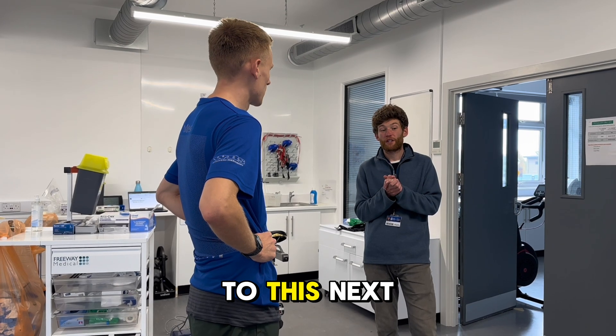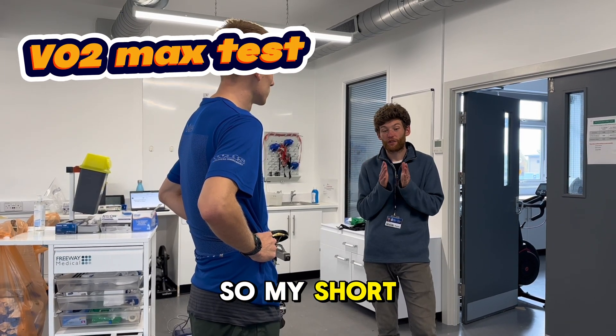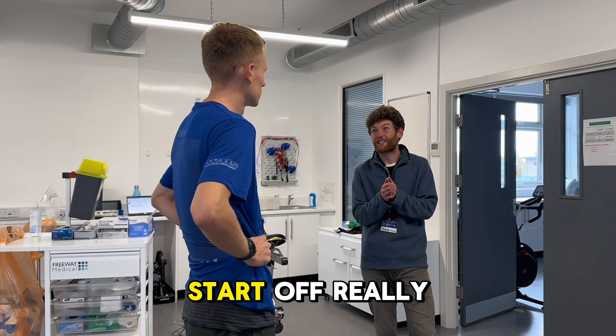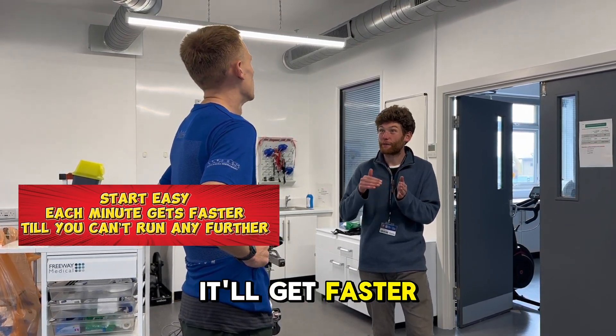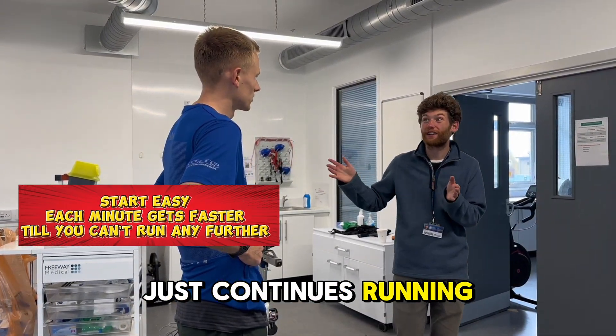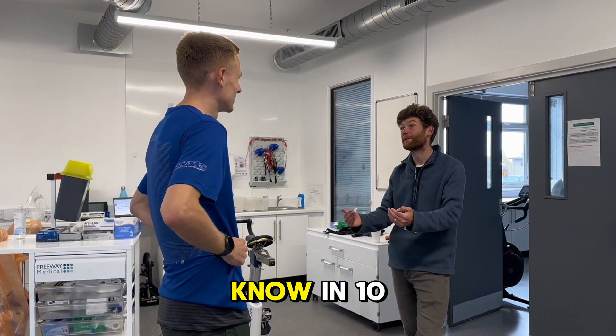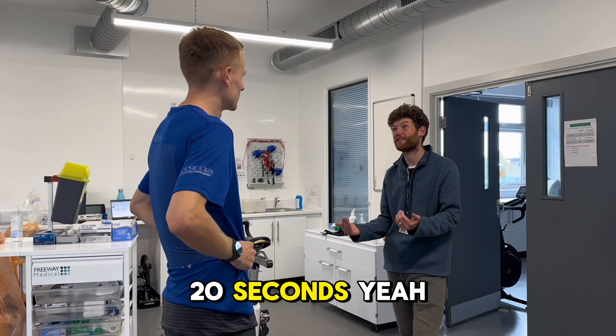This is the VO2 max test — a much shorter test. The aim is to have it done in about 8 to 10 minutes. You start off really easy, but every minute it'll get faster. It's just continuous running with no recovery. Every minute the pace increases and you just want to go as long as you can — whether that's an extra 10 or 20 seconds.